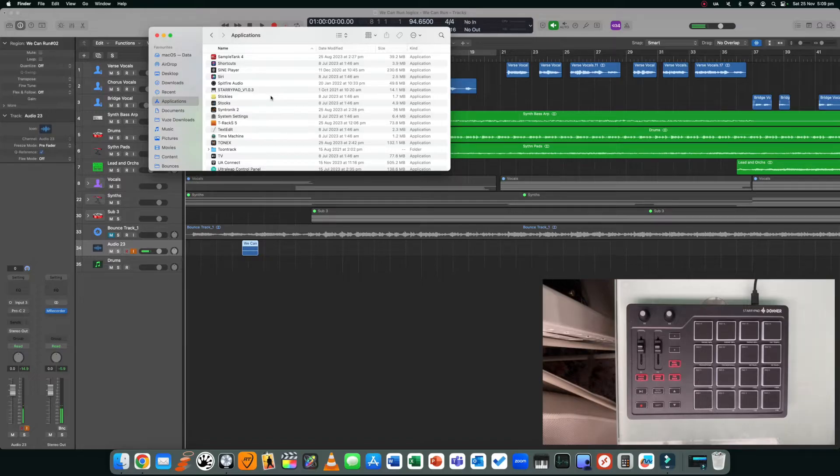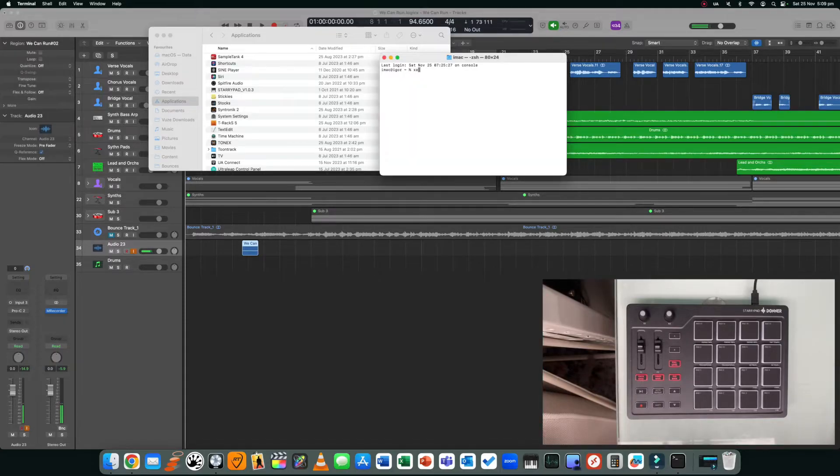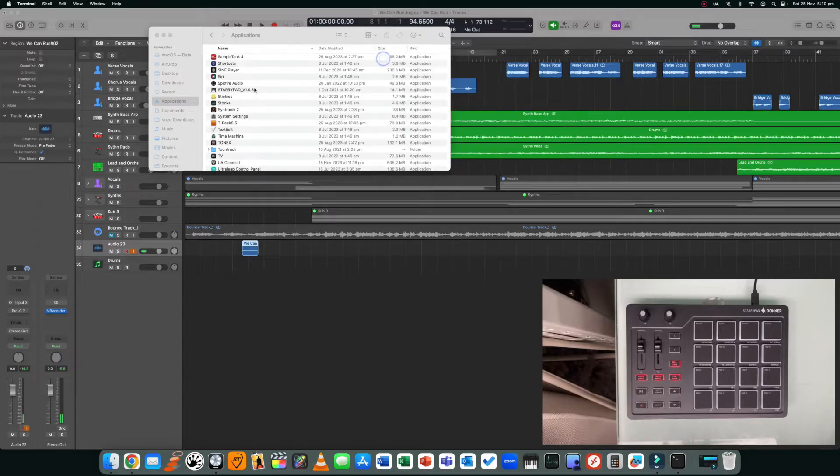It'll save to your downloads, but what you want to do is transfer it over to the applications folder. The reason for that is because of the way Mac is set up — it needs to be in the application folder to be a trusted file. If you're having trouble opening it, just hit Command+Spacebar, type in Terminal, open up Terminal, type in 'xattr -cr' and then drag and drop the software image into Terminal and it will pre-populate the path. Click Enter and you're done, and now you should be able to open the software.